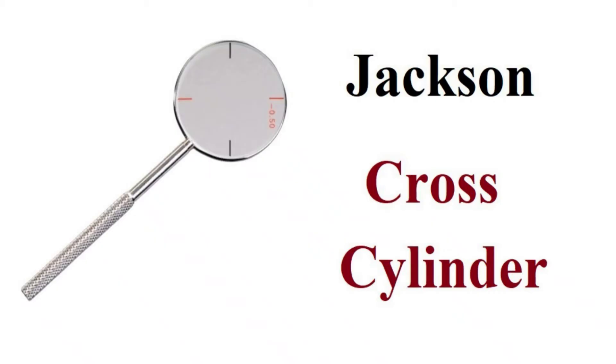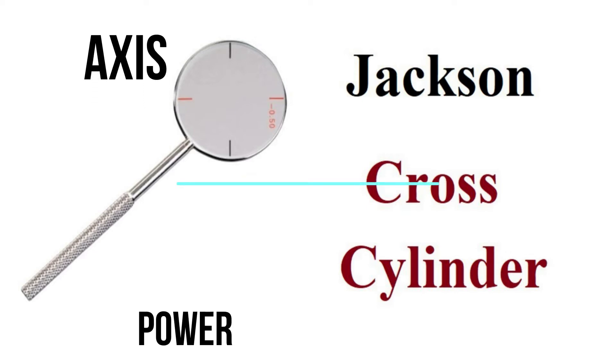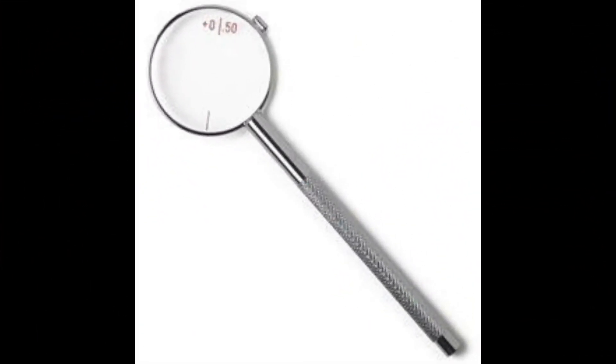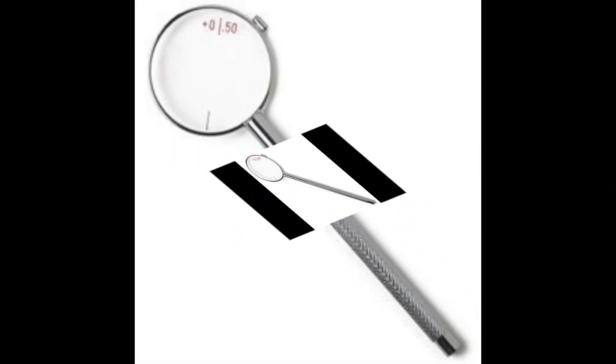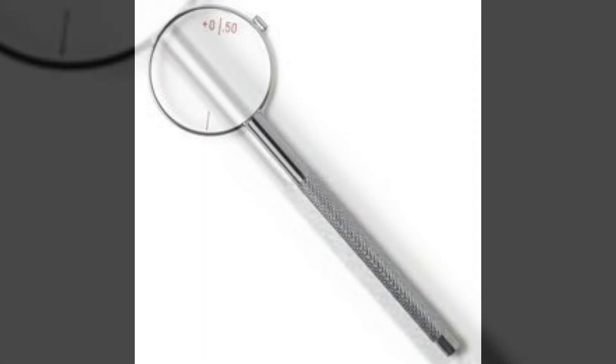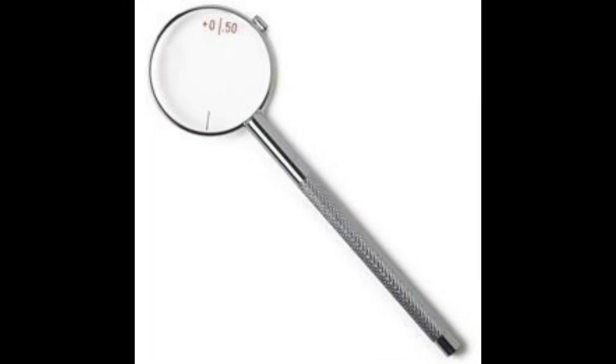To check if a patient needs a cylinder, we use the Jackson Cross Cylinder. Direct the patient to look at a round target first. With the spherical correction in place from video one, present the Jackson Cross Cylinder with the handle first at 90 degrees, then at 180 degrees, and then at 45 degrees. What you are doing here is checking whether the patient accepts a cylinder in any of these meridians.